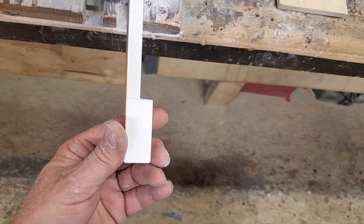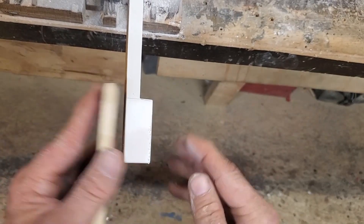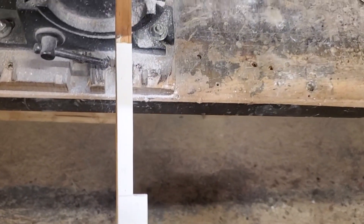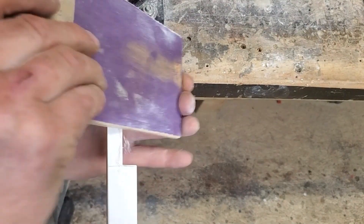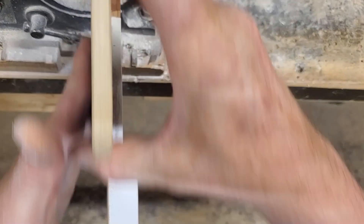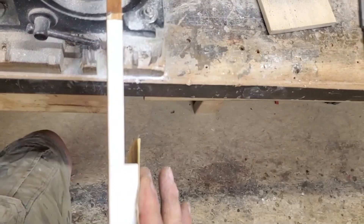Then on the sides I'll get my 80 grit and trim the plastic to match the sides if it's sticking out. Then I'll finish off with the 320 to straighten up this edge and round it off. Then I'll get my 600 to add a nice smoothness to the side.